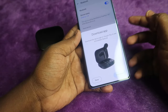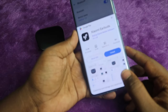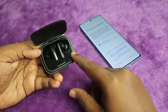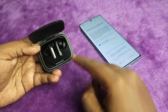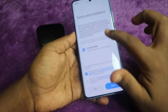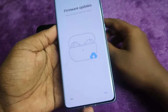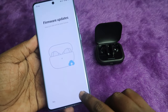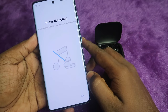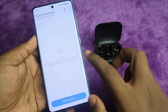Once connected, you need to install the Xiaomi Earbuds application. You will see a Download option — click it, then click Install. Note that during manual pairing the case door should be open and both earbuds should be placed in the case. After opening the app, grant the required permissions, click Agree, then Next. It will check for firmware updates.